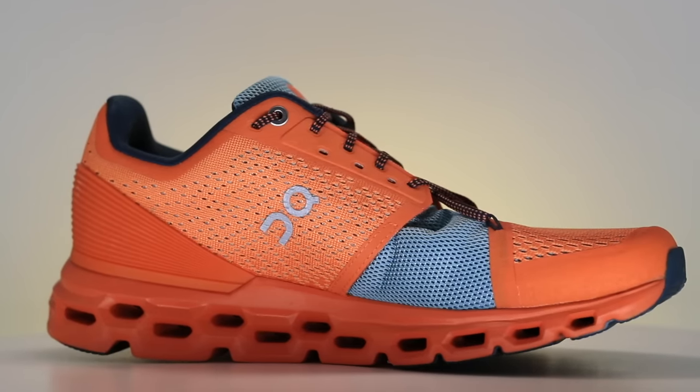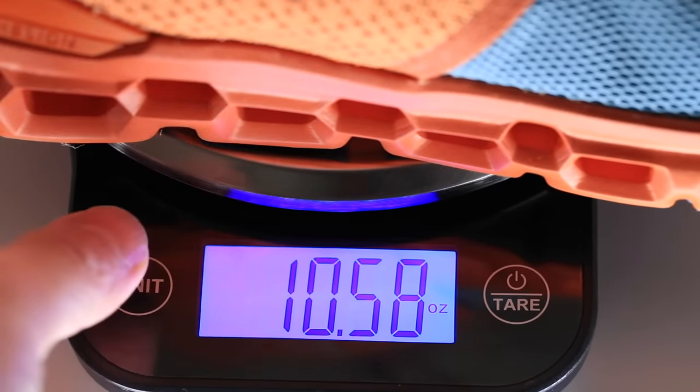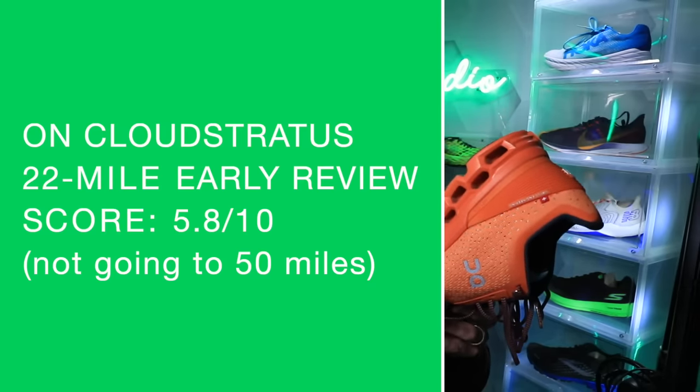For other shoes to buy, I might put a big fat goose egg — I don't even know what other shoes to compare it to given the weight class it falls into. One more look at the quick specs on screen. The 22-mile full review score comes in at 5.8 out of 10 — this might be the lowest score ever here in the studio.